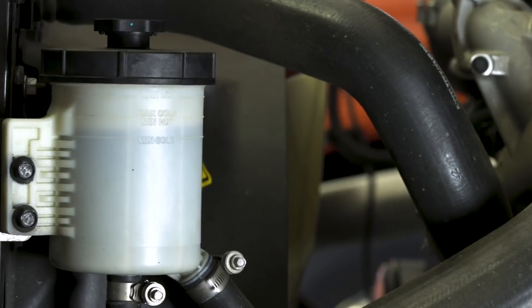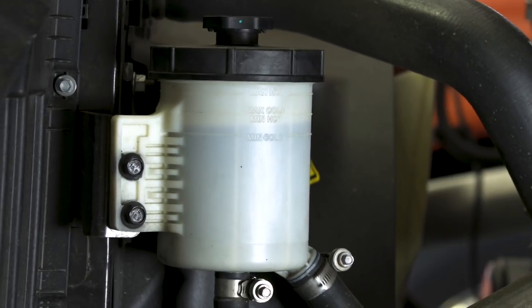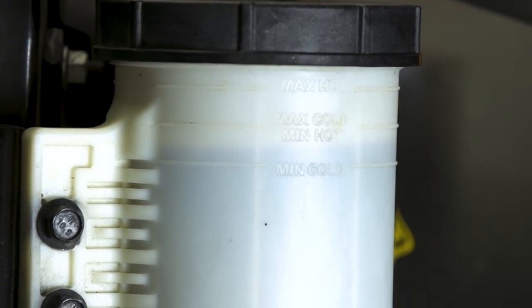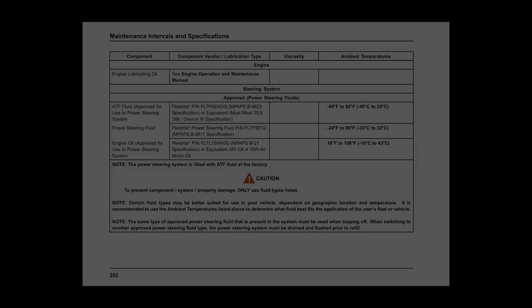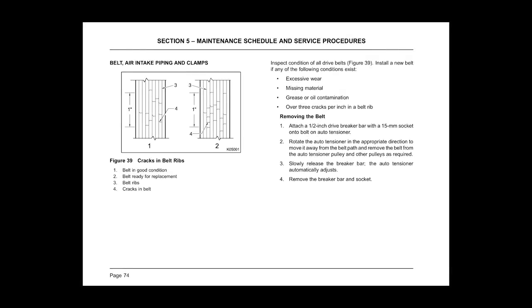Fill only to the full mark, as overfilling may cause engine damage. To check the power steering fluid level, look through the reservoir to ensure the level is within the min-max lines. There are separate lines for cold and hot conditions. If power steering fluid level is low, review the operator manual to identify which fluid to add. Visually inspect belts for cracks or missing rubber. The engine operator manual provides guidance on when to replace belts. If any issues are found, contact your maintenance provider.